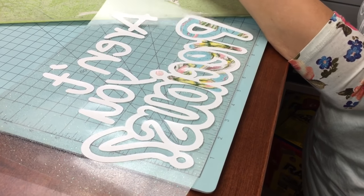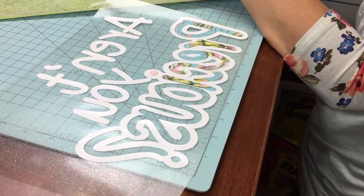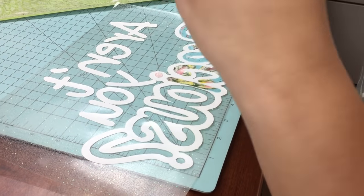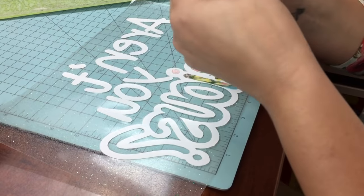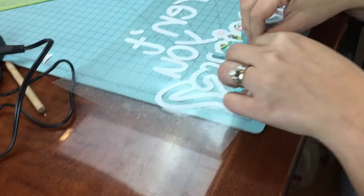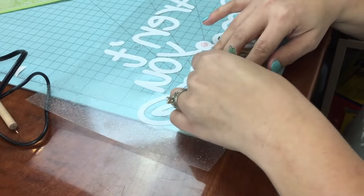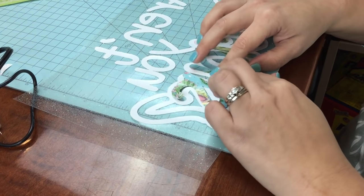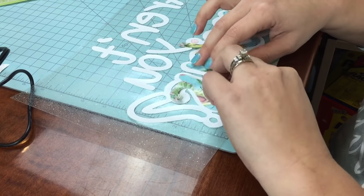If you haven't noticed, I tend to lean toward southern-style things because we are in the south. These are phrases that I grew up hearing from my grandmother and all that fun kind of stuff.